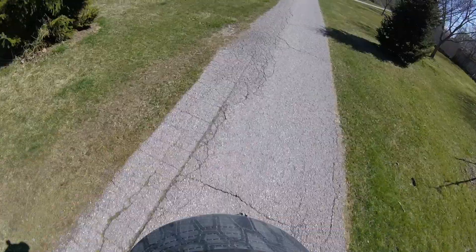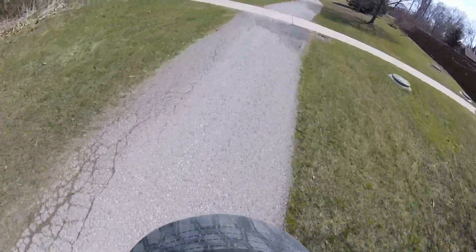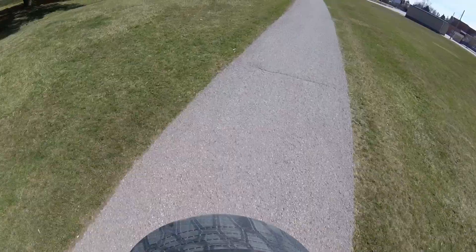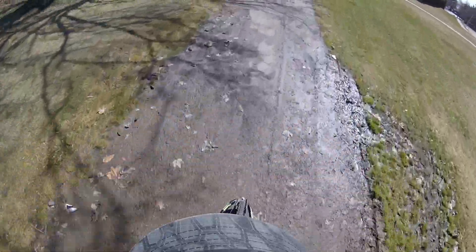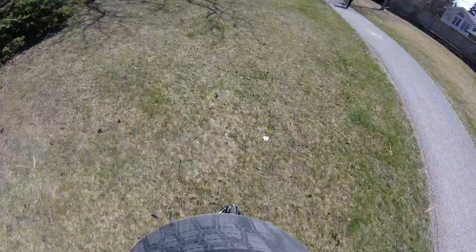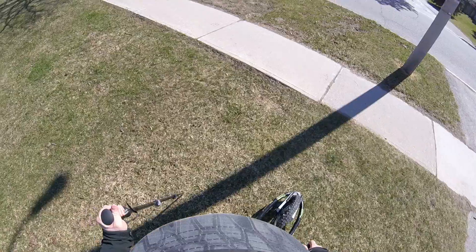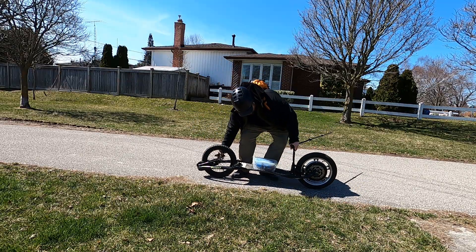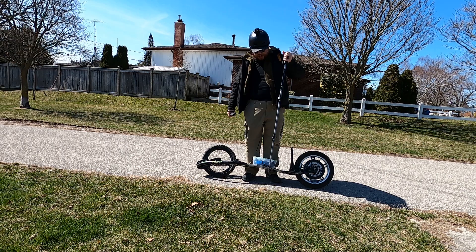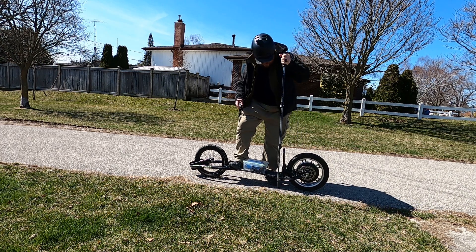There we go — nice cruise. Head down to the bike trails for a bit by the lake. The trekking pole actually seems more stable when it's stuck in the ground. Let me try launching with the trekking pole stuck in the ground and see if that gives me more stability — hopefully I can pull it out when I pick up speed.